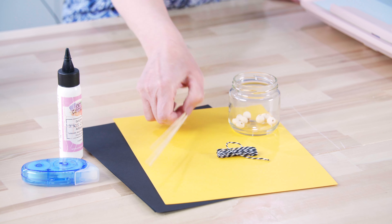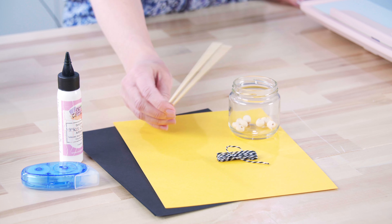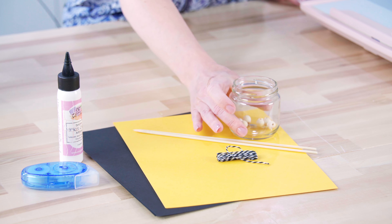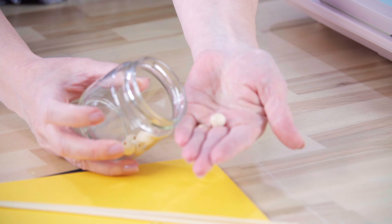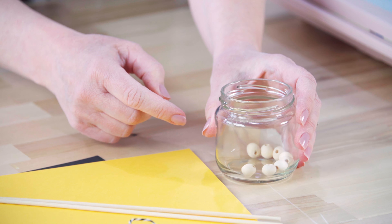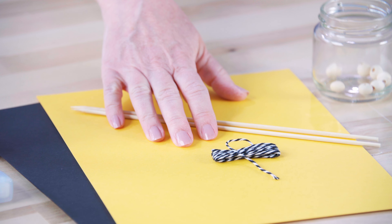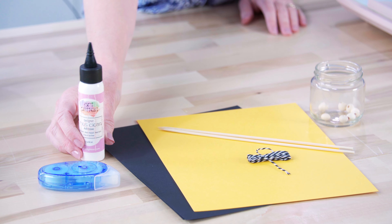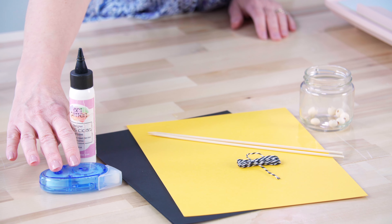We're going to use a couple of bamboo skewers — you can just find them in the grocery store. These are 9.75 inches tall, but you can probably go taller. If you want to put a little cap on your bamboo skewers you can use some little wooden beads; the hole just needs to be big enough to fit over the top, but those are completely optional. We'll also use some Baker's twine that matches or coordinates with your cardstock, and then a couple types of adhesive — a strong craft glue or a hot glue gun, plus a regular tape runner.